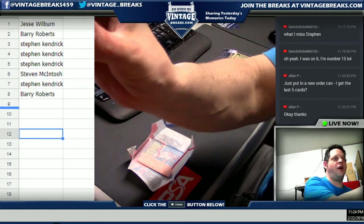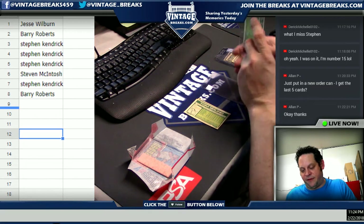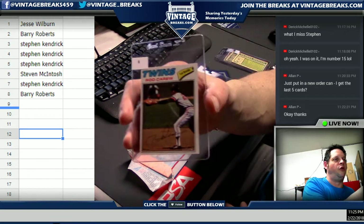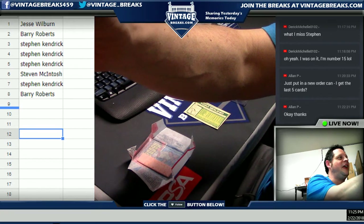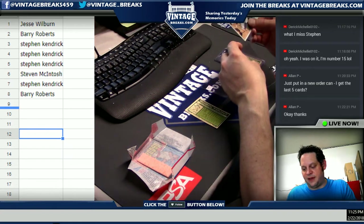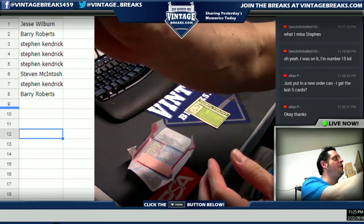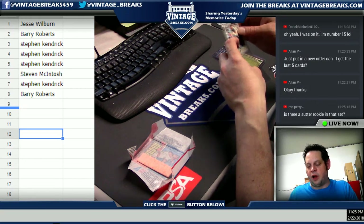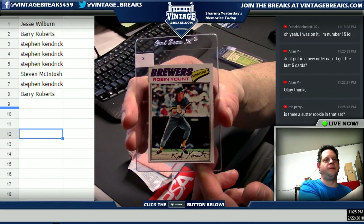Card number five going out to Steven K as well — George Mitterwald. Hall of fame alert! Rod Carew — one of the best hitters of all time — going out to Steven M. Card number seven, Tom Bruno, going out to Steven K. And Barry, you know what you're getting because we opened the pack on that side — Robin Yount. Two Hall of Famers and Pete Rose all in the same pack!